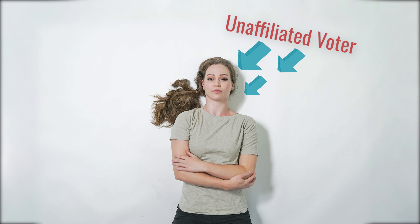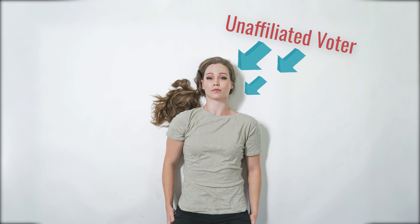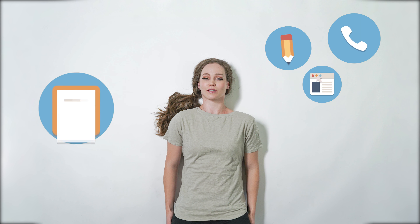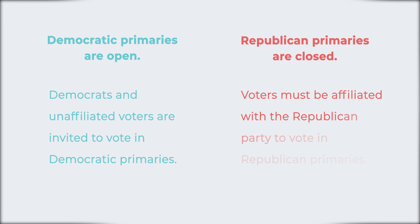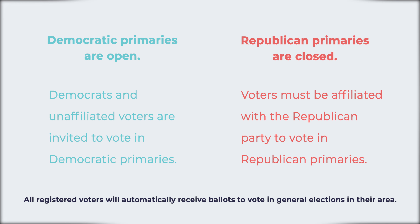If you are an unaffiliated voter, also known as an independent voter, you can request a primary election ballot by contacting your county clerk's office. However, some political parties require you to affiliate with the party before voting in its primary election.